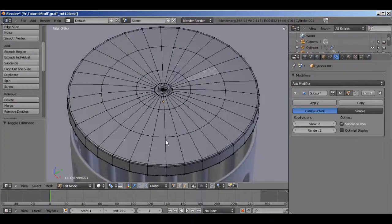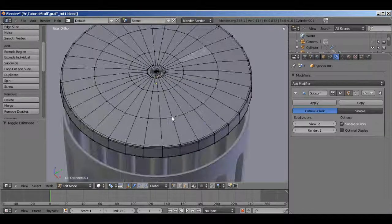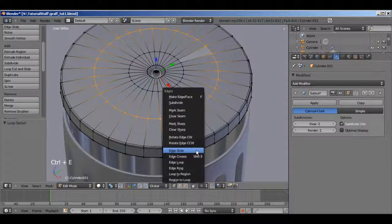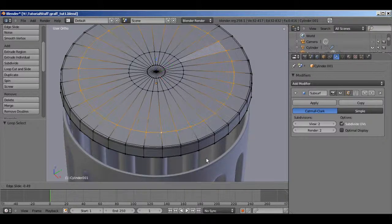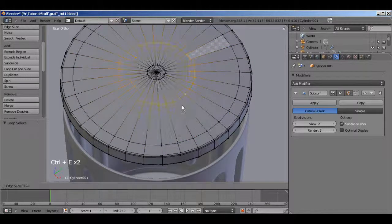Now we're going to add a ridge type thing on the lid. I'm not making this out completely from my head — I did look at a reference image before I started. It's important when you're modeling to always look at reference images, no matter how good you are, because your brain will not always have a perfect image of what you're trying to make. So I'm going to slide these to about the size I want my dent things to be in the lid.